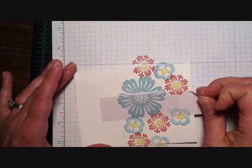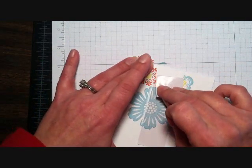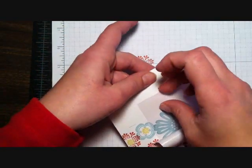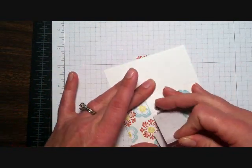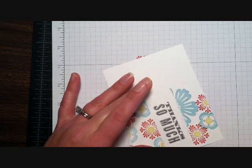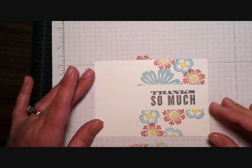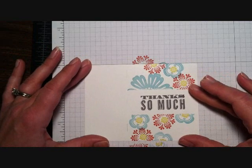Now I'm going to peel off this mask. I'll do so pretty slowly — it's really pretty forgiving. If I'm really careful with it I can reuse that same mask over and over a couple of times, and actually the more I use it the easier it pulls off. Just like that — let me see, I've left a little bit of it there. There we go.